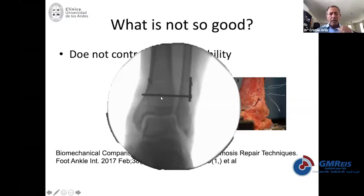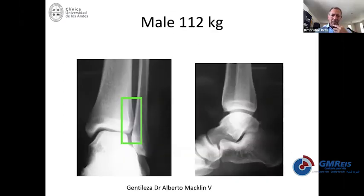When you avoid removal of a screw, that prevents a second surgery, saves a lot of money, and that's something the patient likes. Flexible fixation has the advantage that you rarely need to remove it — and that's a big advantage compared to rigid fixation.